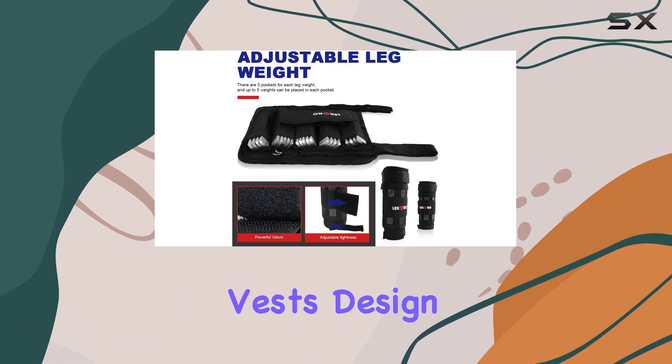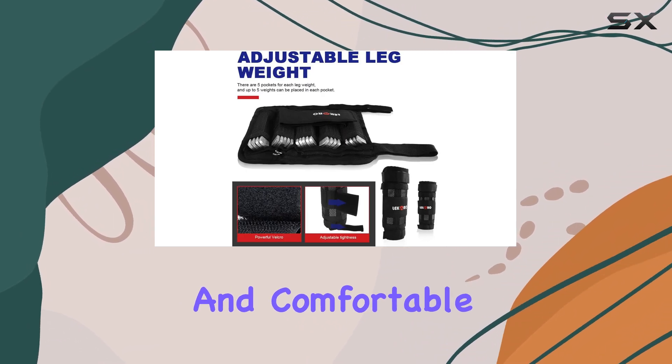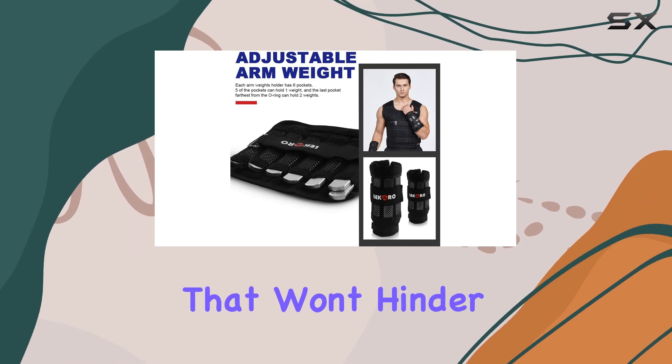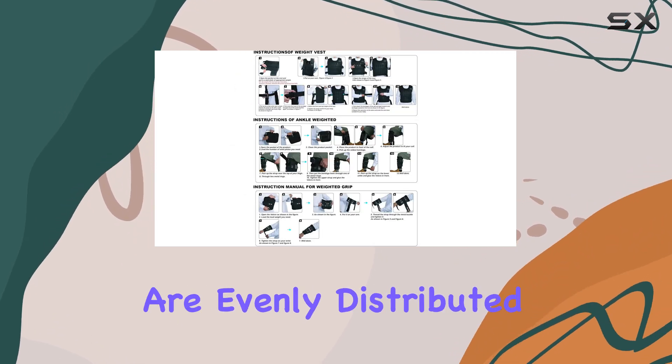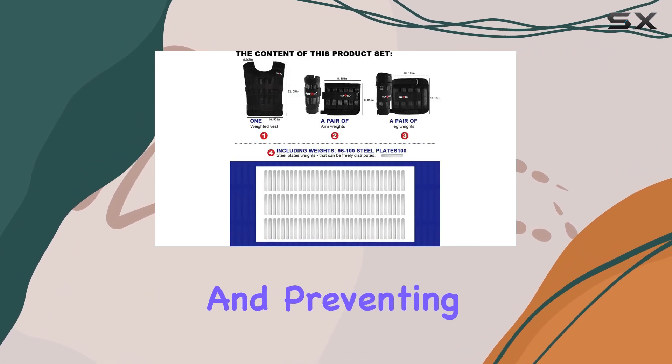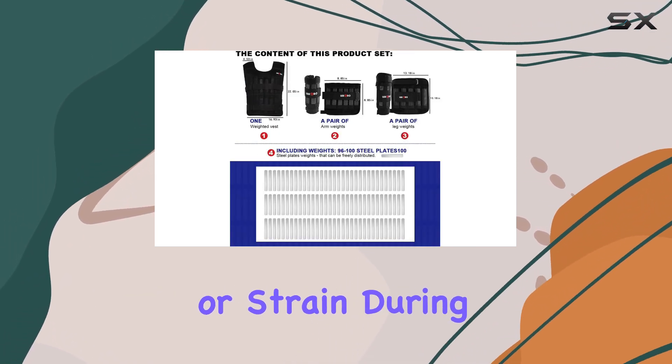Moreover, the vest's design ensures a secure and comfortable fit with adjustable straps and a lightweight construction that won't hinder your movement. The steel plates are evenly distributed, providing balanced weight distribution and preventing any discomfort or strain during exercises.